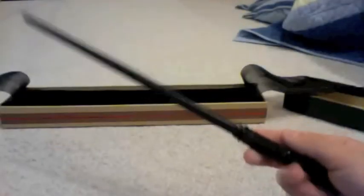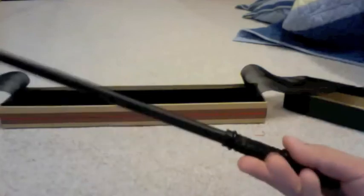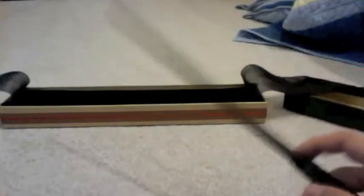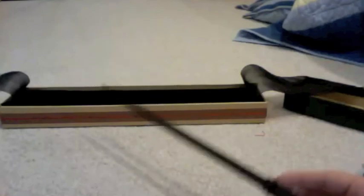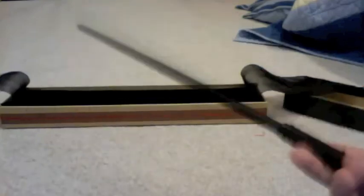This wand is special because it's the wand of the Half-Blood Prince — it's the first to cast Levicorpus and all those other spells you'll learn about in The Half-Blood Prince. If you haven't read the book, read it — it's good, it's my favorite of the Harry Potter series. In every wand review I talk about how each wand is special, because they are — they're unique.